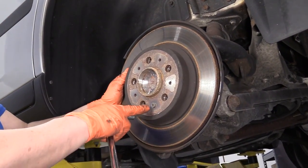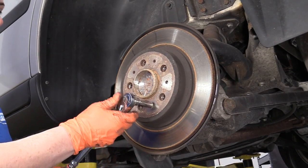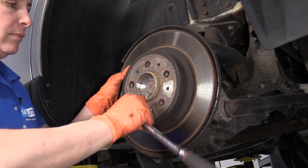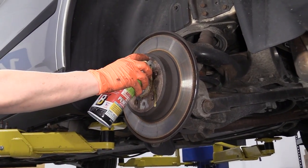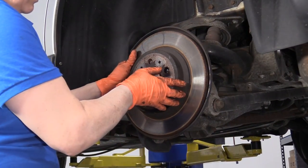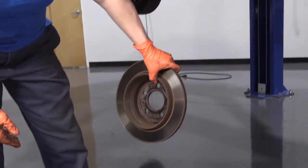Now all I have to do is take off this mounting bolt on the hub. It's a 10 millimeter socket, and I'm just going to break it quickly while holding onto the rotor at the same time. There's your rotor.